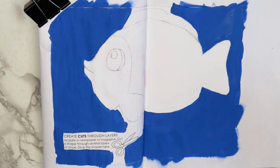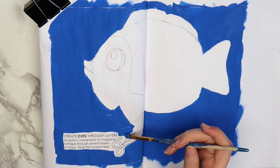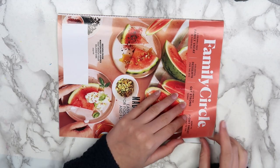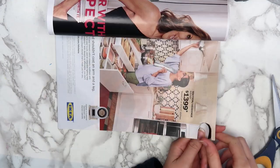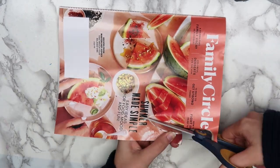I sketched out a fish in the middle of the page and painted the space around it blue to look like water. While the paint was drying, I worked on the fish scales. I drew a template on a scrap piece of paper and traced it onto the magazine. Then, just like the directions said, I cut through as many layers of the magazine as possible.